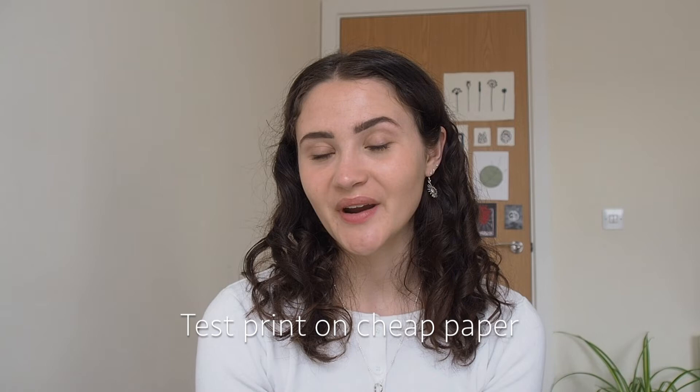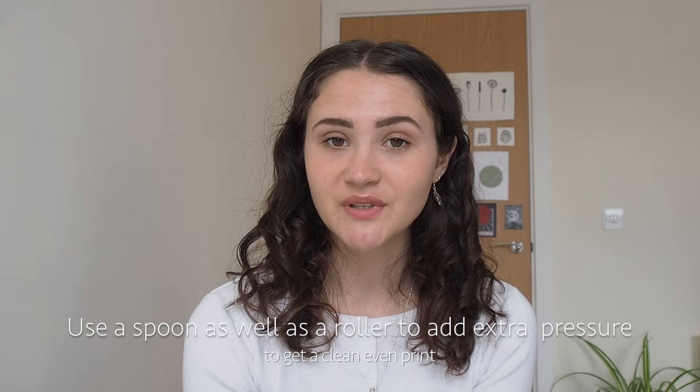Tip number nine is to always do a test print on a cheap piece of paper — don't go straight in with your expensive paper. It's so annoying when you've forgotten to carve a bit of your design or it's just not quite right and you've printed on a really nice piece of paper. I always recommend printing on a thin recycled paper with a low GSM just to make sure everything's good before you print on your expensive paper.